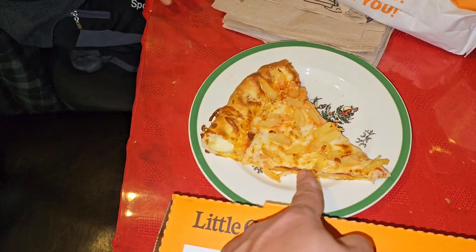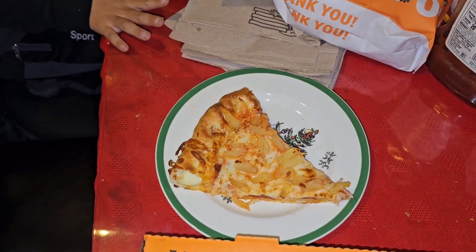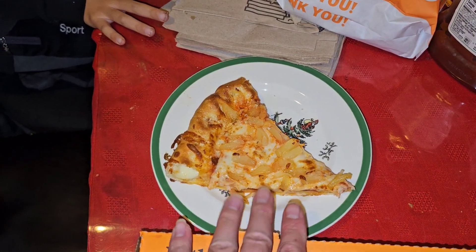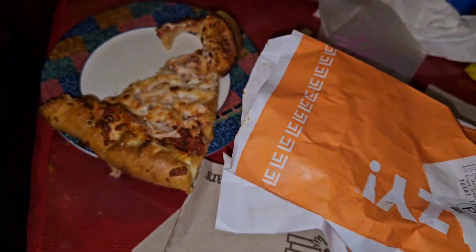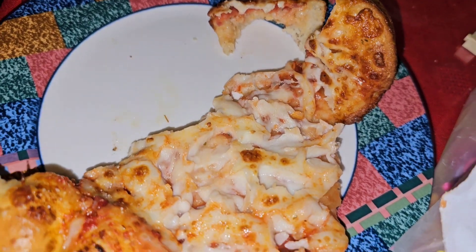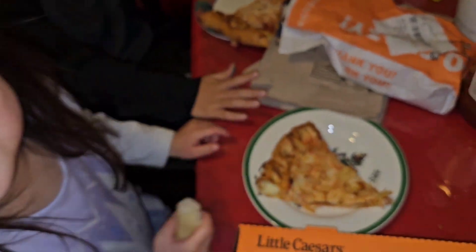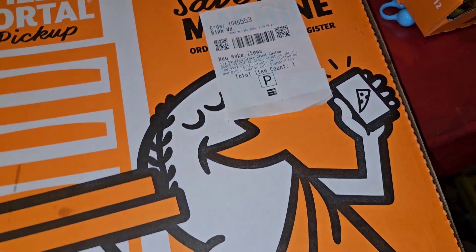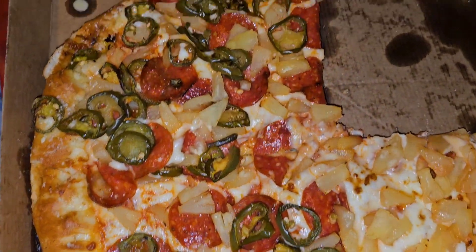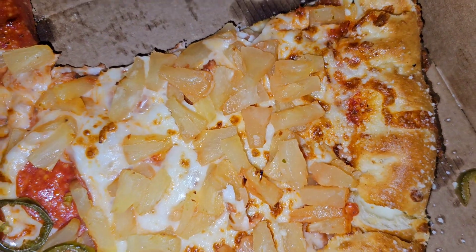Someone else is just eating the crazy bread. There's a pineapple option being offered, but one person doesn't like pineapple — calling it 'infected' on pizza. The reviewer and at least one other person like pineapple, while the others stick to plain pizza.